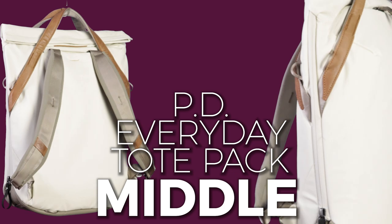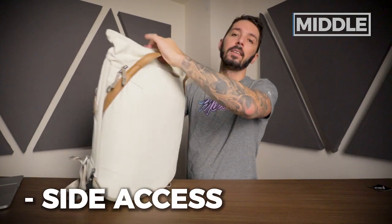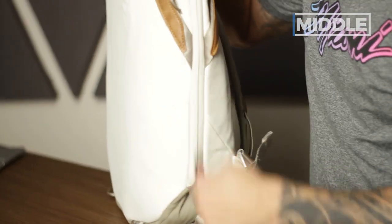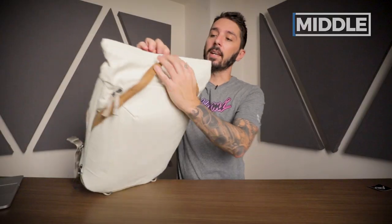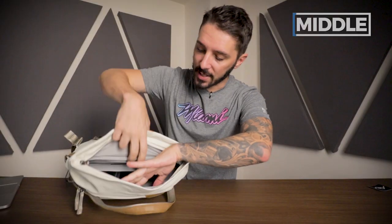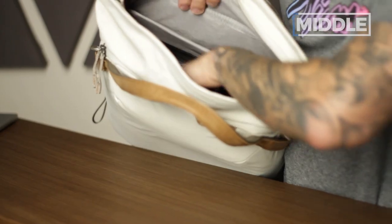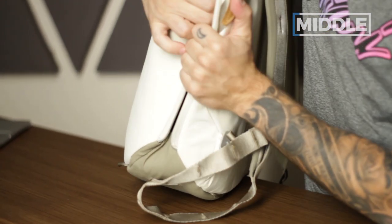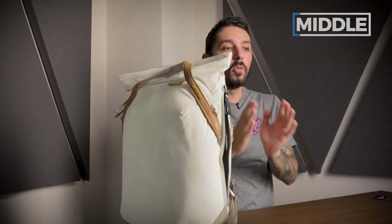Next, let's talk about the middle of the Peak Design tote pack — specifically the side access zips and the main compartment. I'm not going to lie: if these side access zips weren't here, I would not like this pack. The main compartment access just from the top is very limited. It's difficult to see what's in the bottom and challenging to get into — it's sort of like a black hole. But thankfully, the side access lets you get into the main compartment via the side, and there's a really cool functional component to this which I'll explain momentarily.